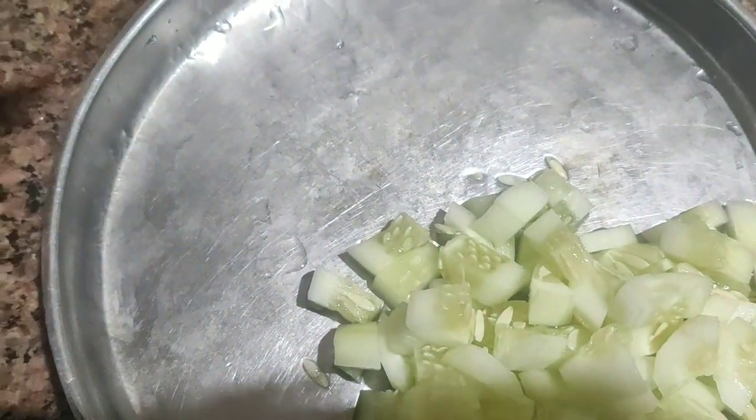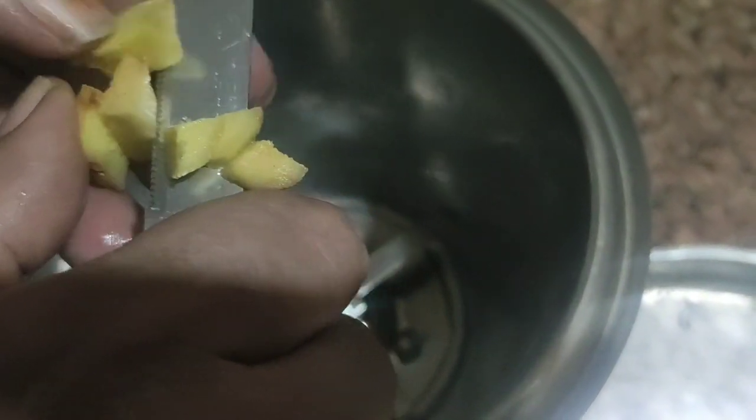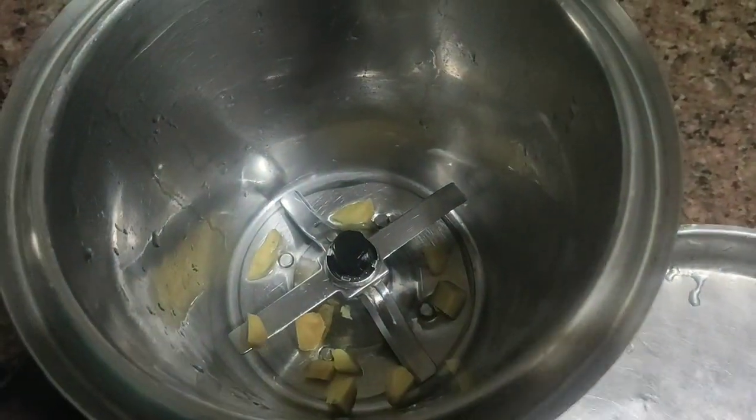We will add this to a small dish, and we add a small dish. This dish is a small dish.